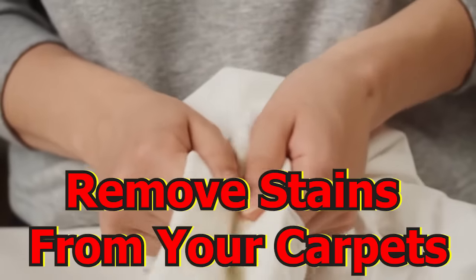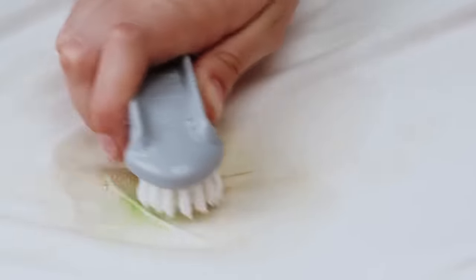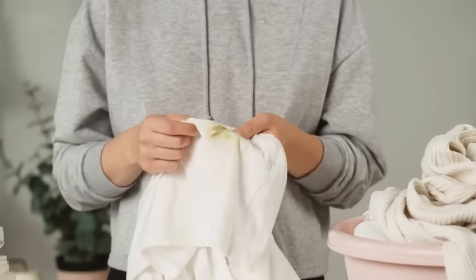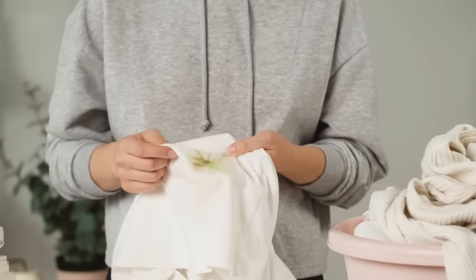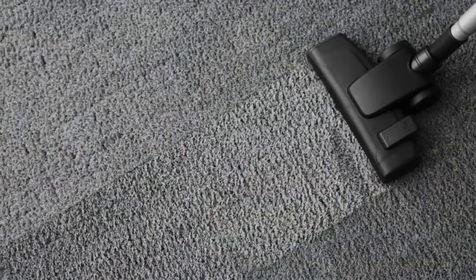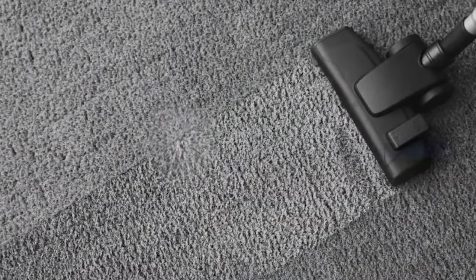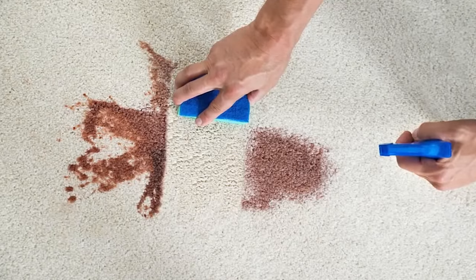Remove stains from your carpets. If you have a stubborn carpet stain that you can't seem to get out, don't panic. As long as you have rubbing alcohol, there's a chance the stain will come out. Pour a bit of rubbing alcohol over the stain and use a clean rag to scrub the area gently. If you do this a few times, the stubborn stain will be gone.